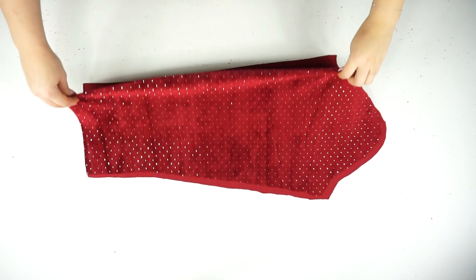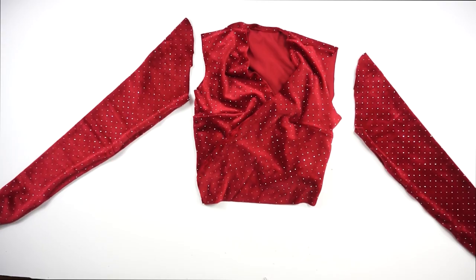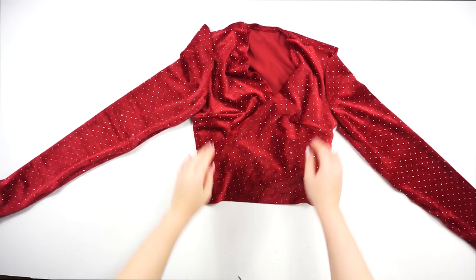Moving on to the sleeves — just flip them in half and sew the whole sleeve up. Then attach the sleeves together with the top.